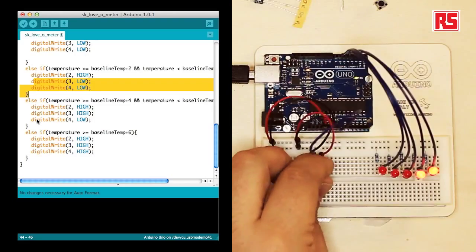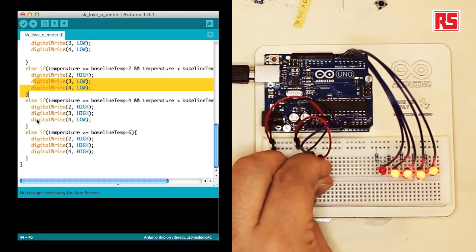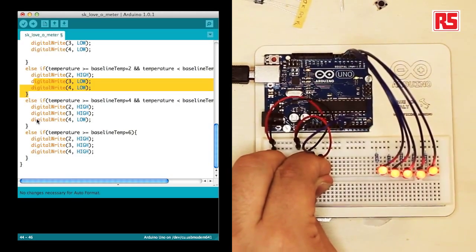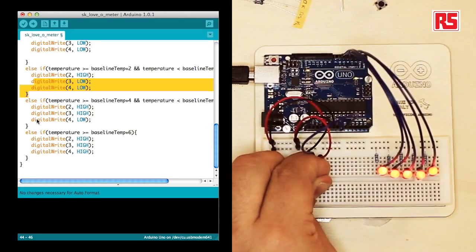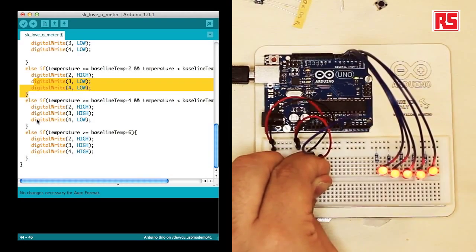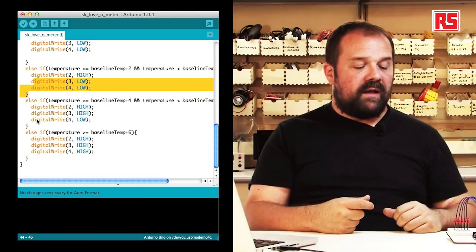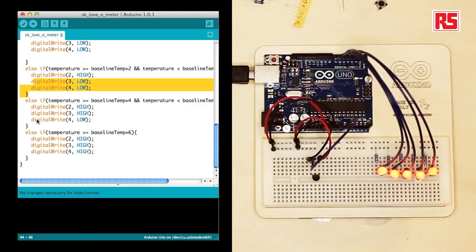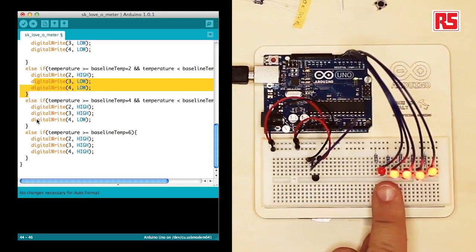If I grab the sensor now, the temperature increases and the if statements decide which LEDs to turn on. At the moment one LED is flickering because the temperature is right across two bands, so it's undecided which should be on. If I release the sensor and blow a little on the circuit, you will see that LED start to flicker and then turn off.